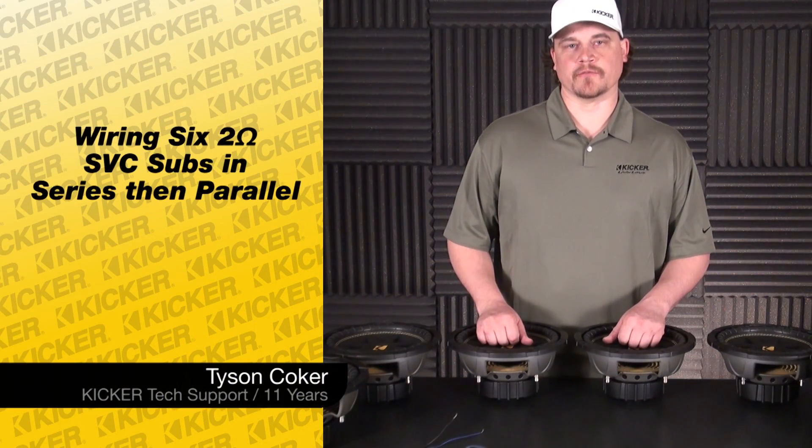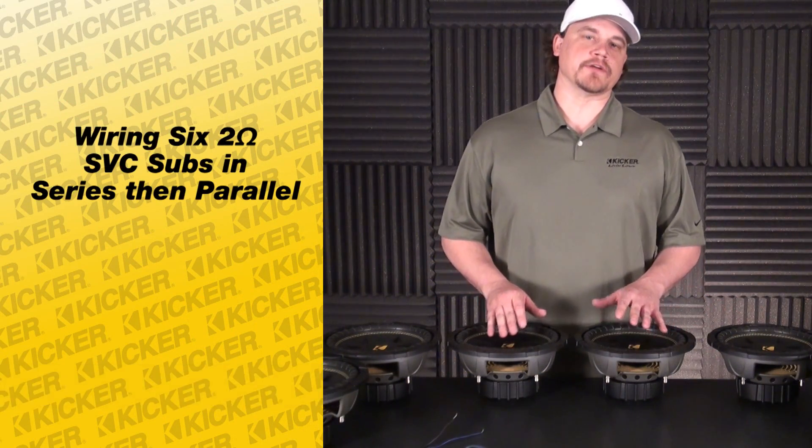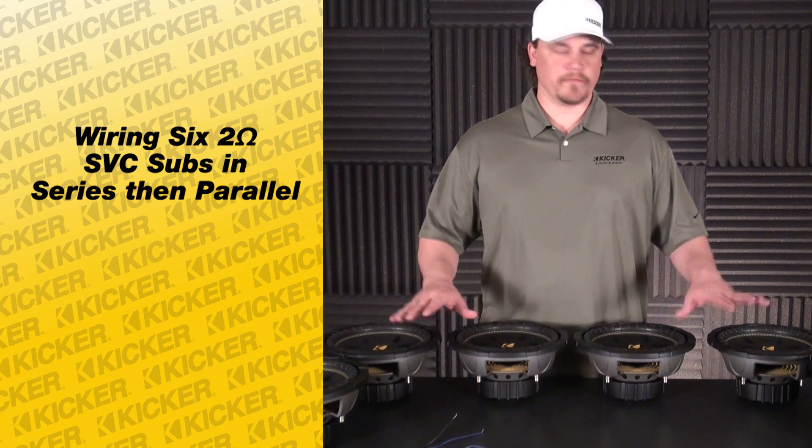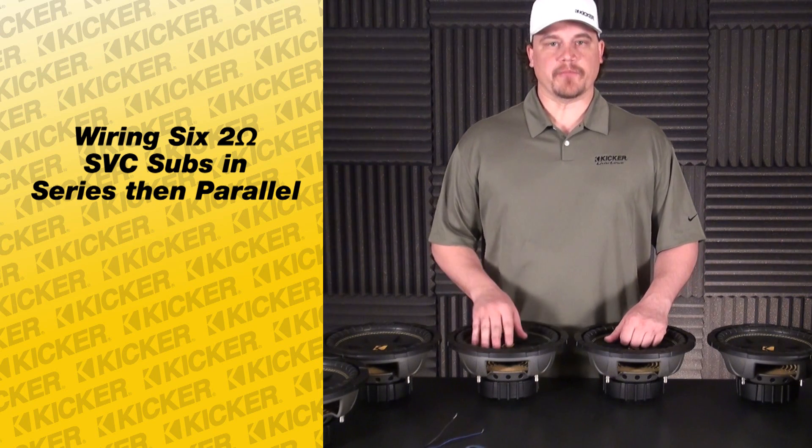Hey guys, Tyson here with Kicker Technical Support. What we're going to do today is go over wiring up six of our subs that are two ohm — all woofers are two ohm — and we're going to break them down into banks.